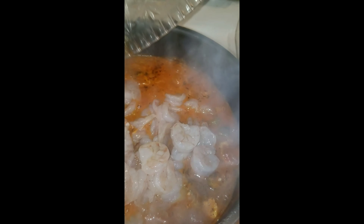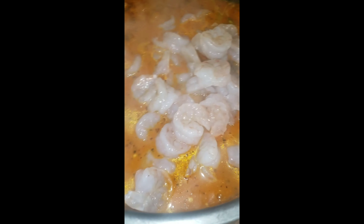I'm almost done — I'm adding my shrimp now. I'll let it cook for about 5 to 10 minutes and then this will be done. My rice is all done, so stay tuned.